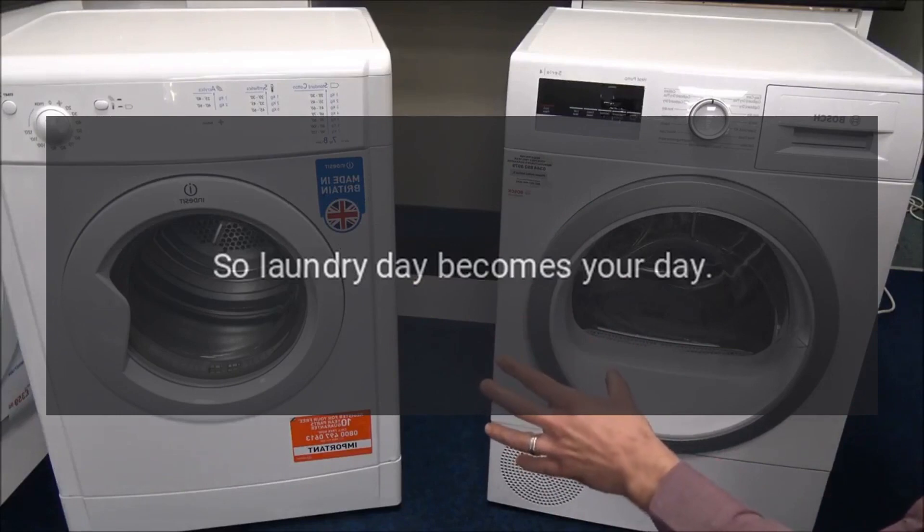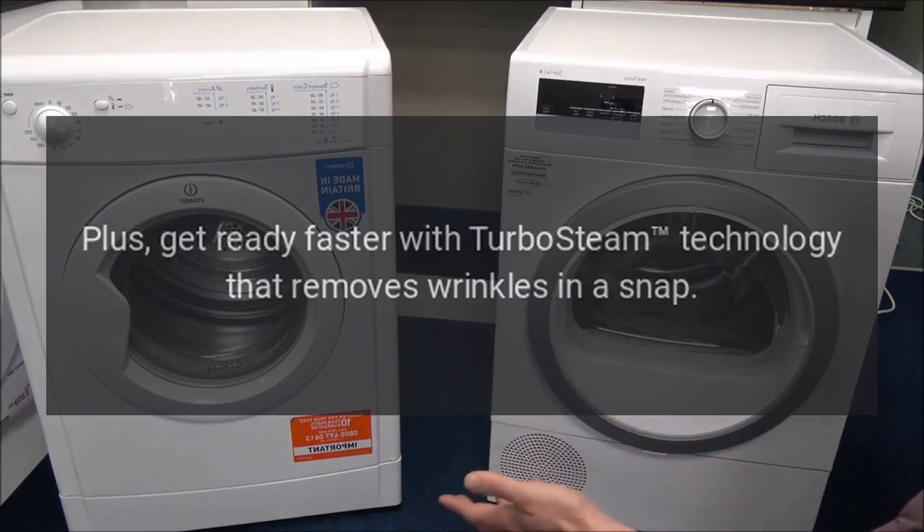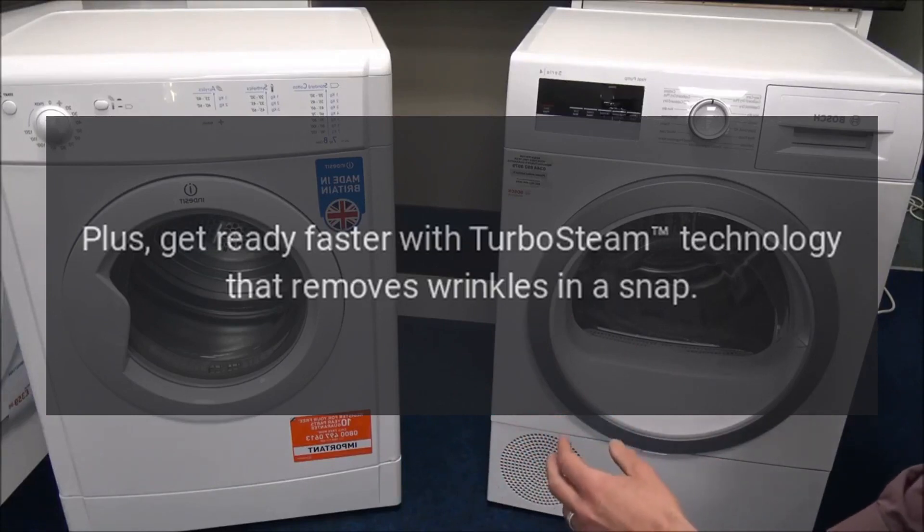So laundry day becomes your day. Plus, get ready faster with Turbo Steam technology that removes wrinkles in a snap.